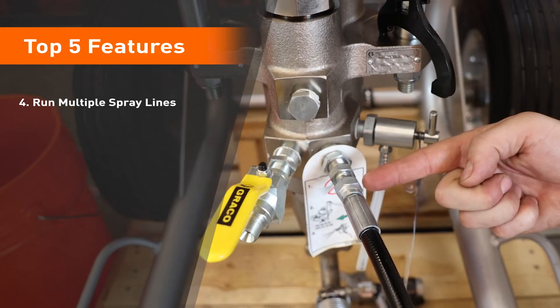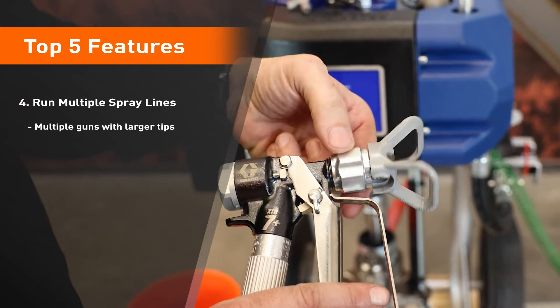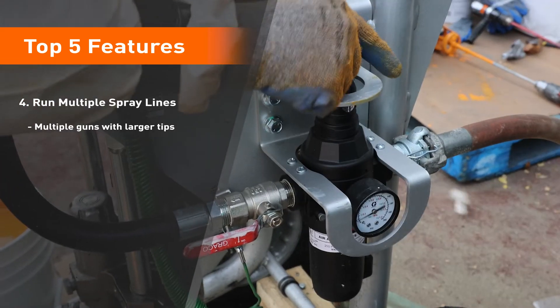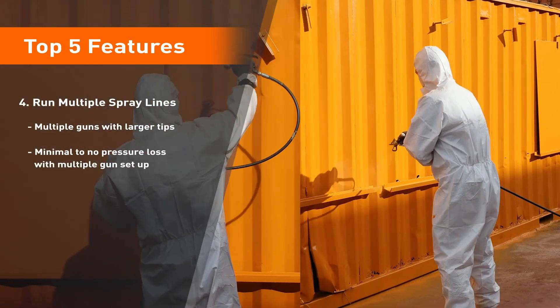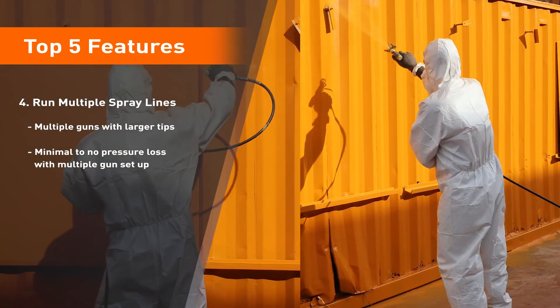Due to the pump size, it has the capacity of easily running multiple guns with larger tips. Even with a multi-gun setup, the King high flow has minimal to no pressure loss, which in return eliminates winking or the closing of a fan pattern.